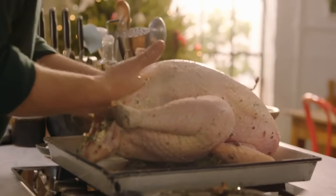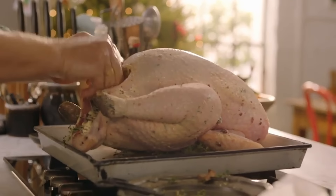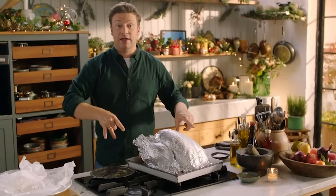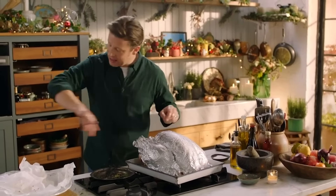All loved, all taken care of — it really is that quick. Last step: tuck your bird up in foil, nice and snug. For me personally, I always do this on Christmas Eve. Get a job out the way, get the stress out the way.